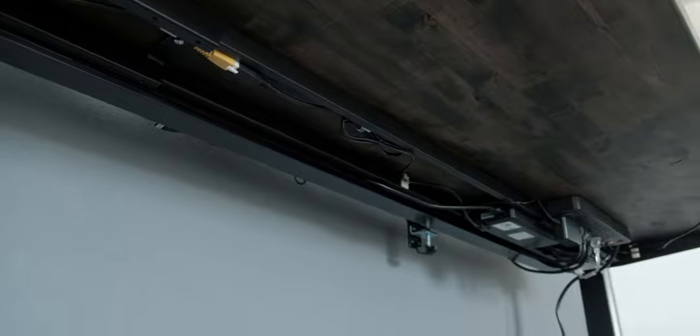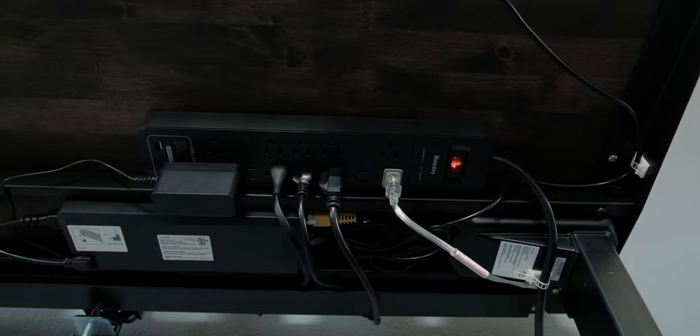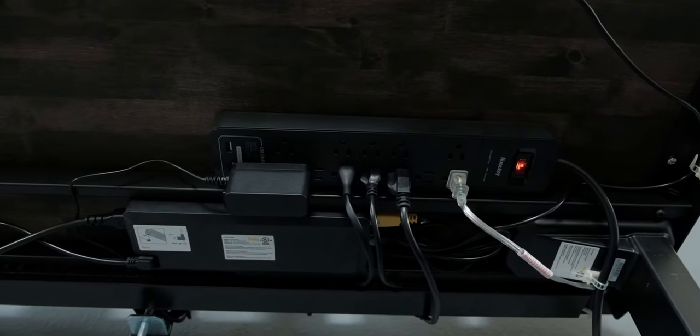The only downside is that because the raceway was pressed up against the bars in the back of the desk, it only left a little bit of room to fit cables running from the power strip into the raceway. For the most part, a normal power cable fit fine, but certain thicker power cables were the ones I had issues forcing into the raceway just because that space between the raceway and the bars was pretty tight.